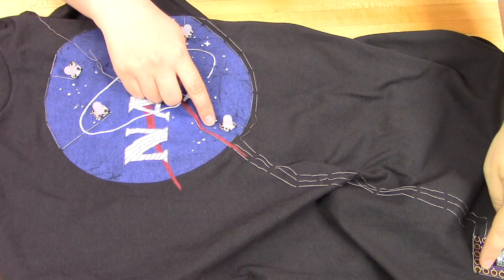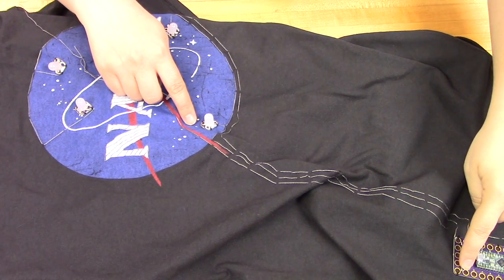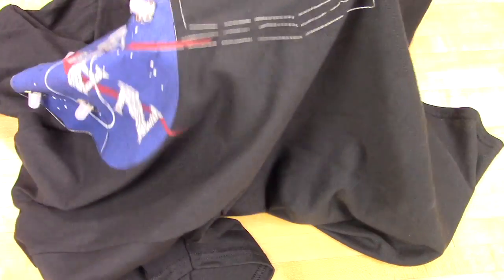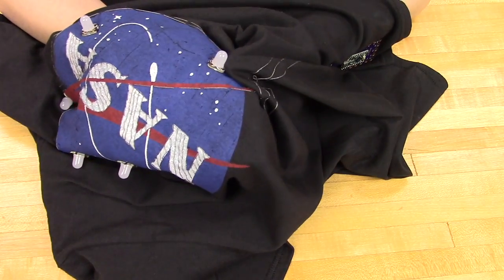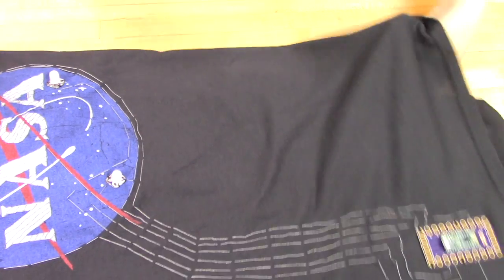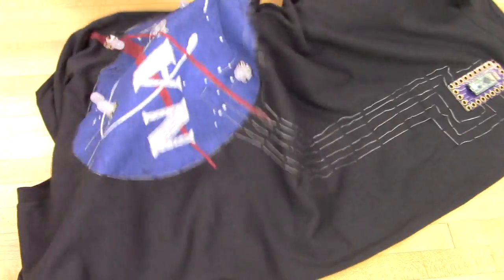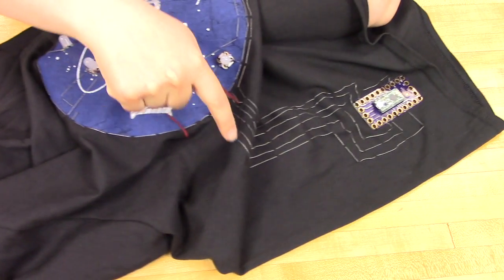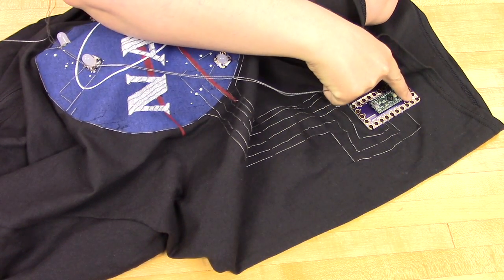The entire bulk of the project is basically very careful stitching, going from a single hole on the touch board to a single LED and doing that five different times. Just being very careful not to overlap our thread to make a short circuit. You can go under thread if you want, but it really helps to do just individual lines of thread. The more careful you are, the better.